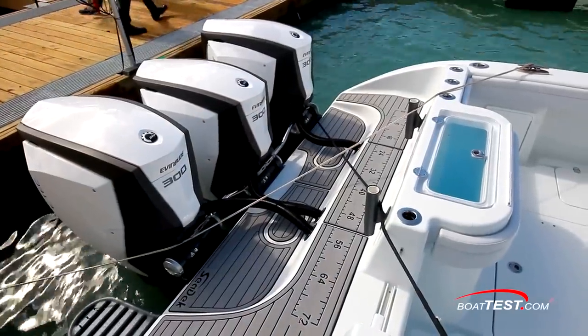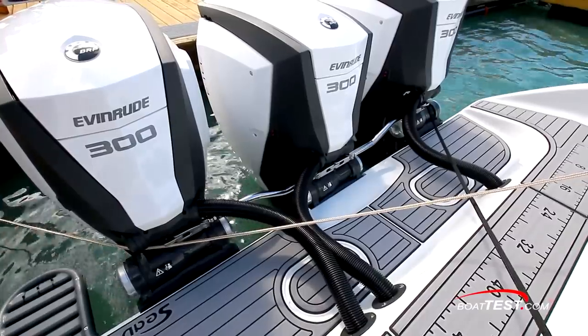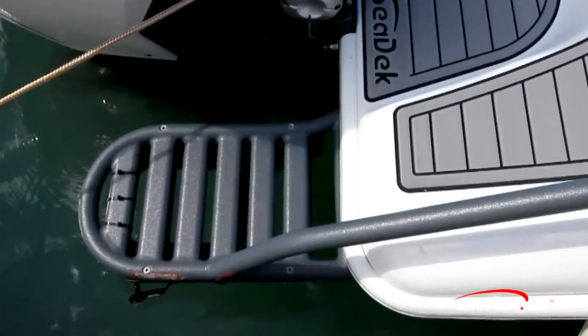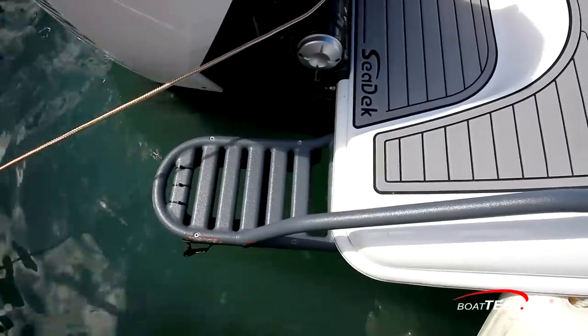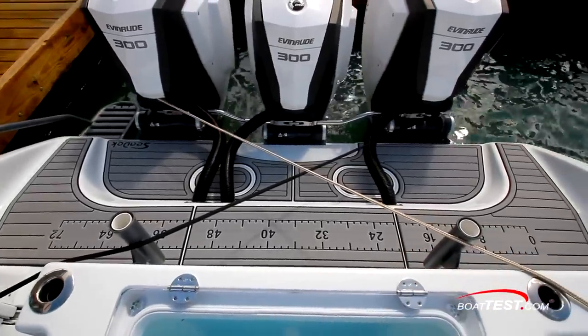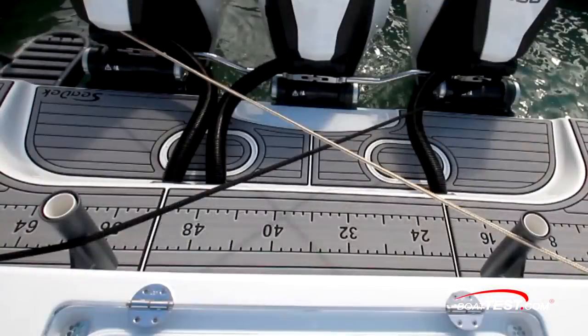Let's start at the stern where the swim platform is treated in SeaDek, and the clean rigging of the triple Evinrude E-TEC G2 300s makes it easy to get around. A starboard reboarding ladder folds under a powder-coated tubular platform extension with a grab handle. The SeaDek means sure footing and fish measuring over the width of the swim platform with a pair of rod holders affixed to the transom.